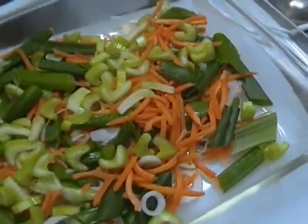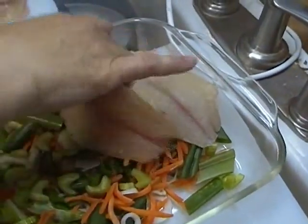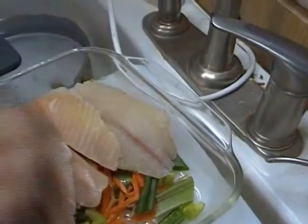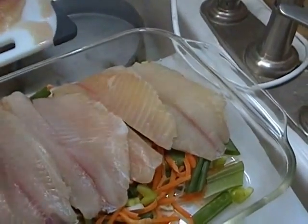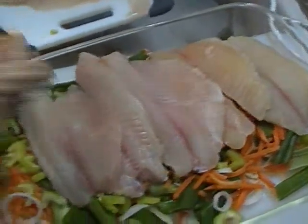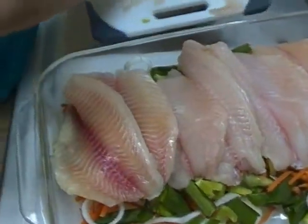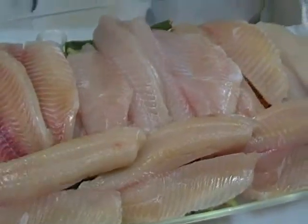I have two pounds of tilapia fillets here, and I'm just going to go ahead and lay these right in here. And if they overlap, that's okay. It turns out there's about ten fillets in here — this is going to be at least one meal and a lunch or two. And if you haven't tried tilapia, it is one of my favorite fishes. Just make them fit; if you have a larger pan, use a larger pan. If not, this is going to be fine.